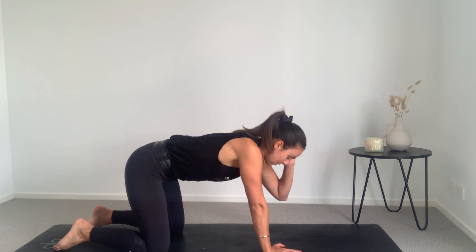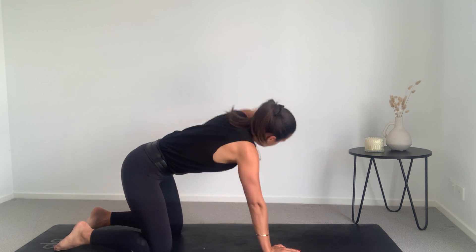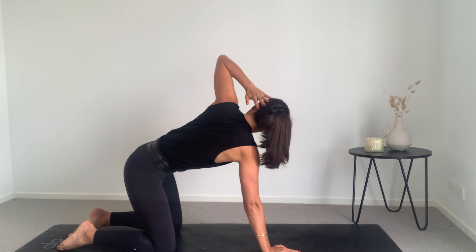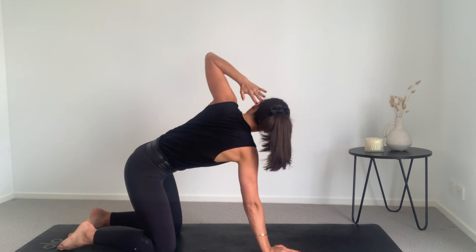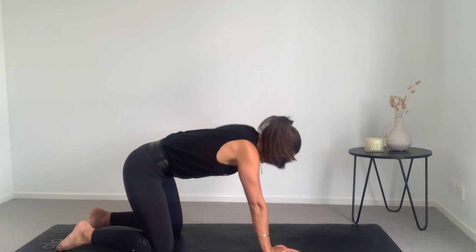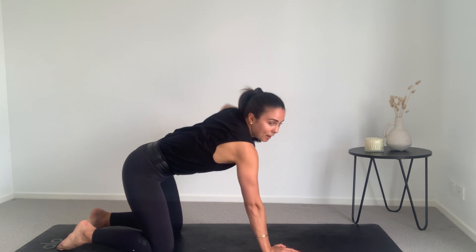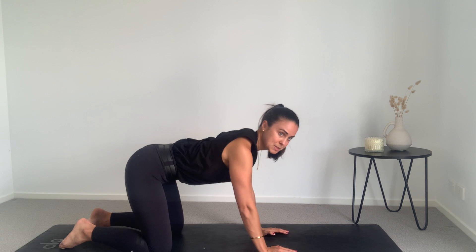Other side now — putting the pressure in the right hand, twisting up, back down, twist, back to centre, for a few more reps. Nice work. Roll those shoulders back.